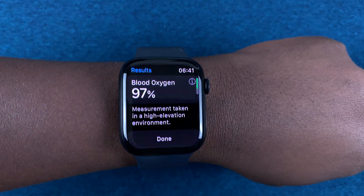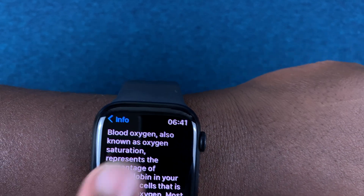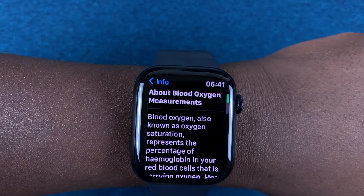You should get your blood oxygen reading. You can even tap on the eye icon here to read more about blood oxygen generally. That's currently my blood oxygen concentration.